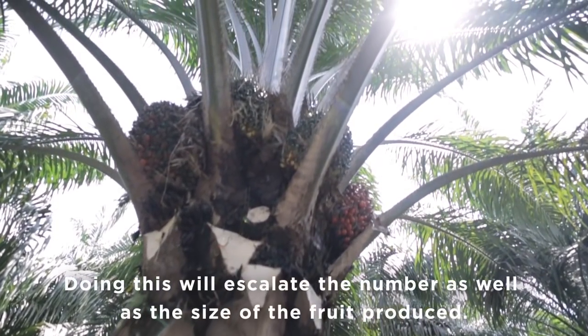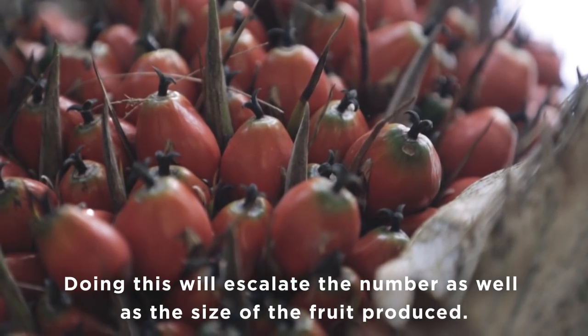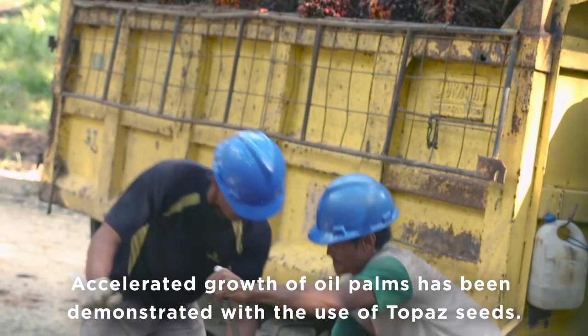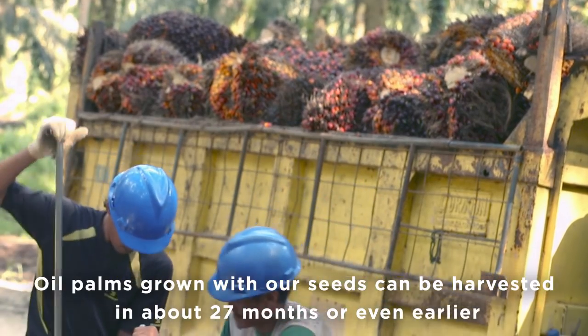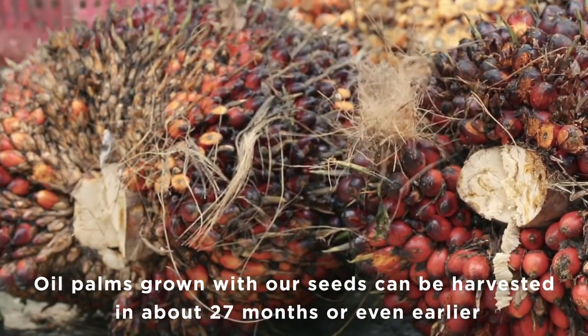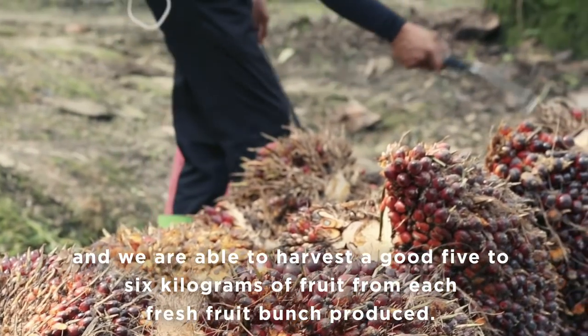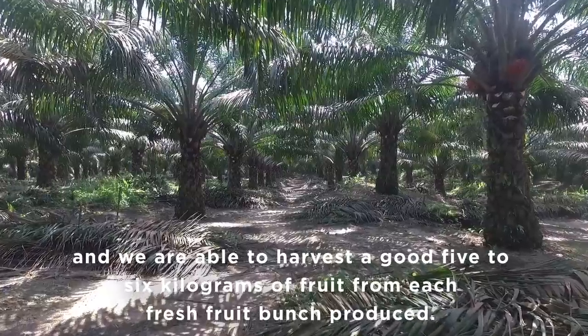After we've been able to produce leaves, we can produce leaves much higher, so that the growth is quite well, quite fast. So, for 27 months or earlier, we're ready to harvest with a total amount of 5-6 kg per jantung.